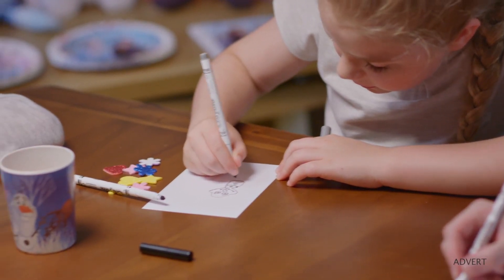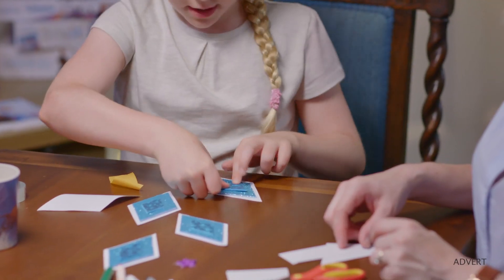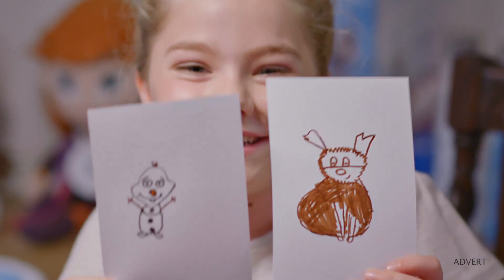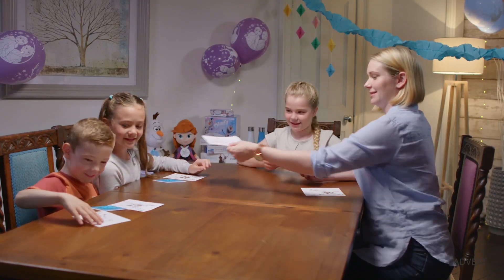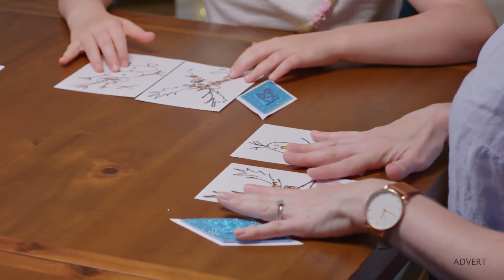Firstly, you'll need to get creative and design your bonus cards. Each player will need a set of all three cards in front of them before the games begin, so make sure you create enough. These homemade bonus cards can each be used once by a player at any point during your games night.